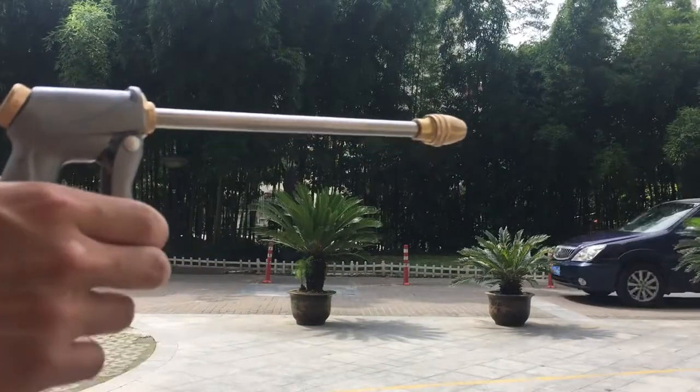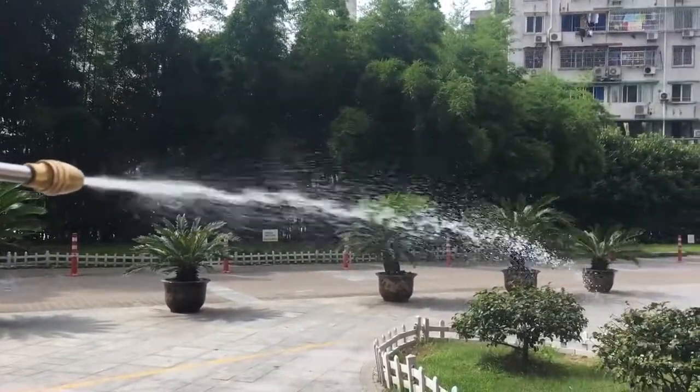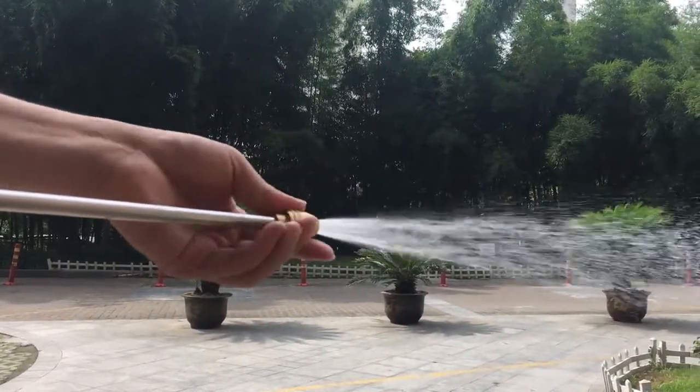This is our adjustable water gun. It has a long barrel which could give more pressure and stronger water spray. Its biggest feature is that it has different water spray modes, and you can change the water spray modes through the nozzle.